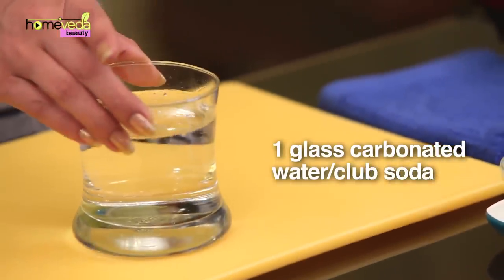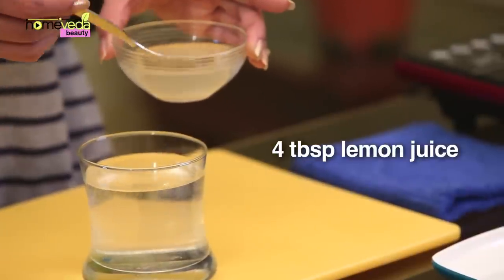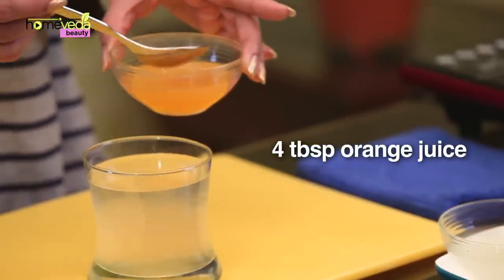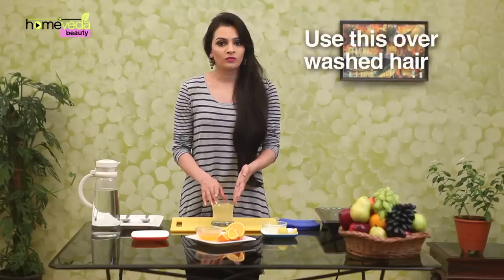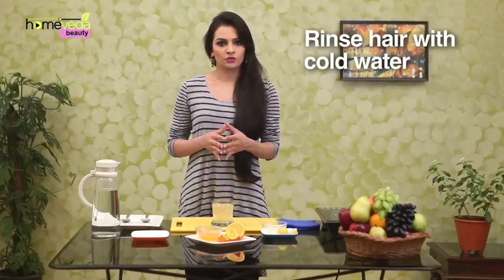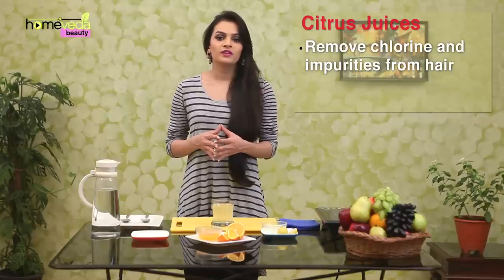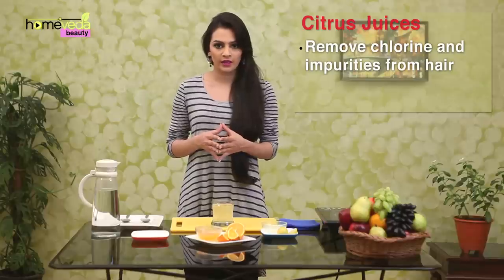Take 1 glass of carbonated water or club soda. Add 4 tablespoons of lemon juice and 4 tablespoons of orange juice. Mix this well and use it over washed hair. Once done, rinse your hair with cold water. The acidity of citrus juices combined with the effect of carbonated water helps to remove any chlorine and impurities from the hair. Try to make this remedy as close to application time as possible.